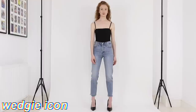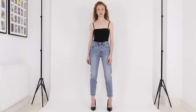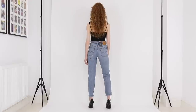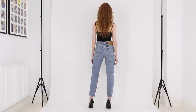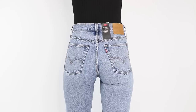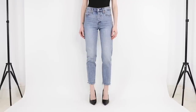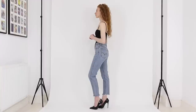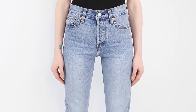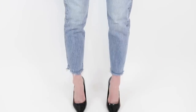First up we have the Wedgie Icon Fit jean. These are designed to make your bottom look its best — hence the name — and they also have a straight tapered leg that comes in one leg length, which I measured to have a 27 inch inseam. I'm wearing them here in a 25 waist, and based on that size these have a 10 and a half inch front rise, so they're a high-rise.